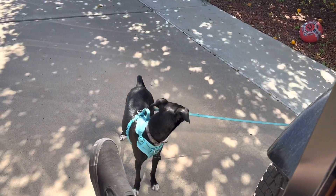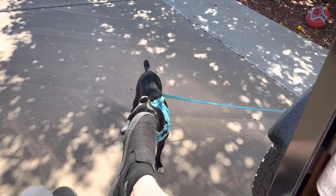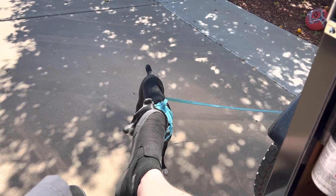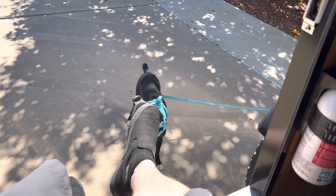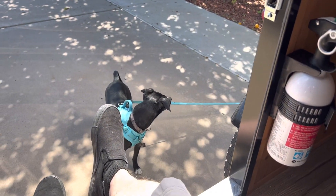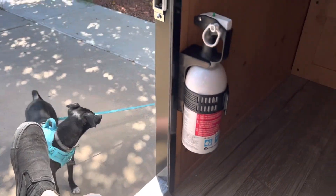We haven't gone camping yet in this camper but we're planning to go someplace. We wanted to have solar so we can boondock, because right now finding a place with full hookups is really tough out here in Arizona. We wanted to be able to run this route and enjoy camping.